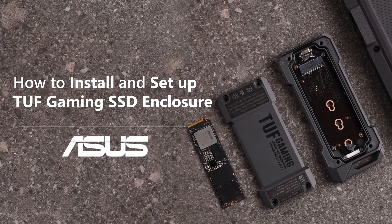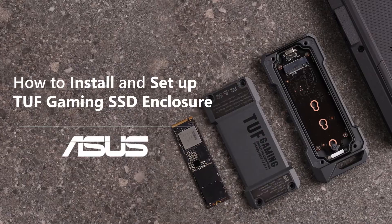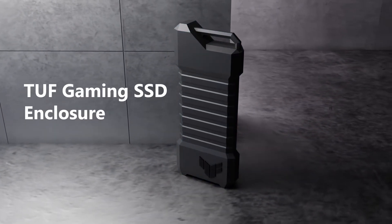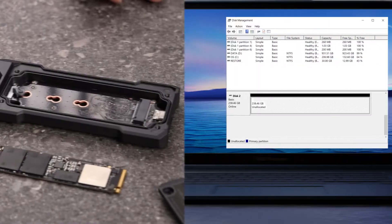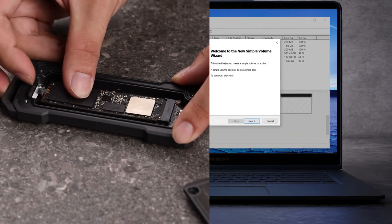How to Install and Set Up TUF Gaming SSD Enclosure. The TUF Gaming SSD Enclosure is perfect for those looking to expand their storage capacity. It has a DIY-friendly design with an exclusive Q-Latch to make it easy to install the SSD. In this video, we will show you how to install and set up your TUF Gaming SSD Enclosure.